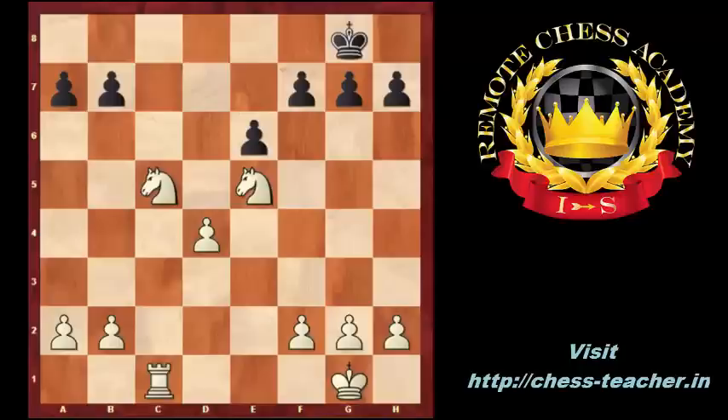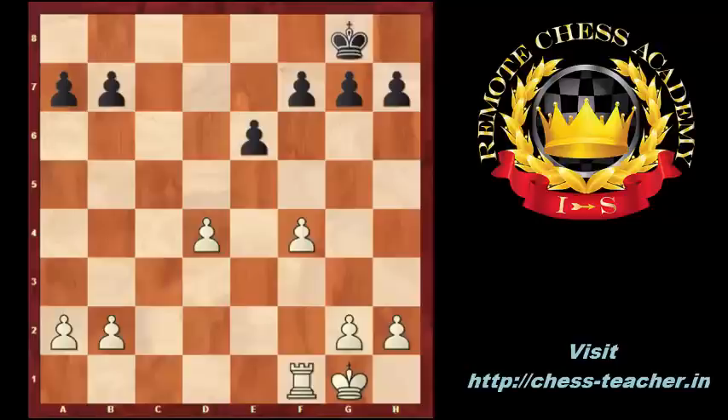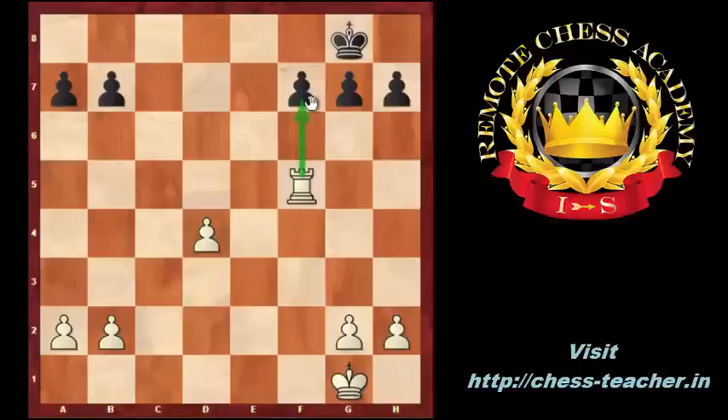Plan 5: white can attack the queenside by the C5 and E5 knights and over the C file. Plan 6: white can push the F pawn to F5 to open the way for the F rook. Plan 7: white can push the H pawn to weaken the black king by H4, H5, or playing H5, H6.